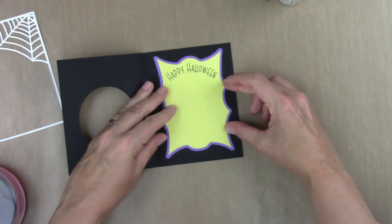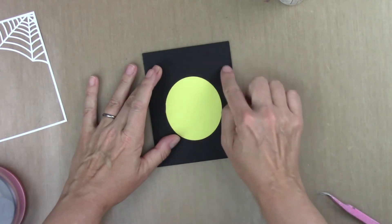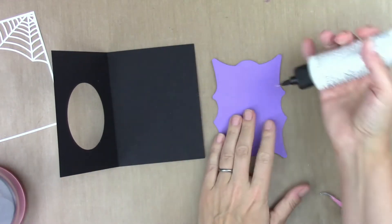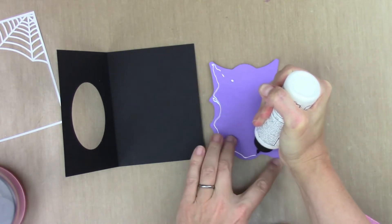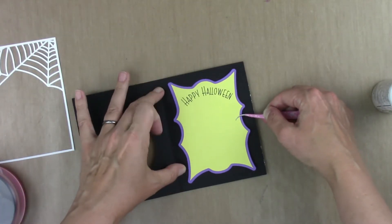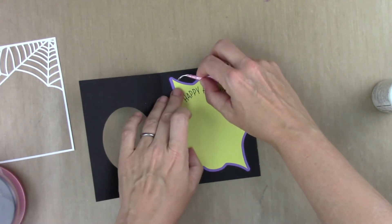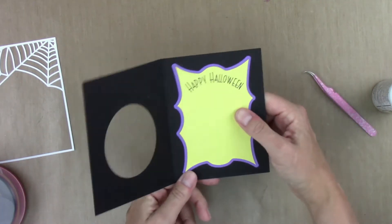I'm going to layer that right onto the purple panel, and then this just fits right inside, kind of evenly spaced all the way around. You can double check to make sure the greeting is hidden — it should be, it's designed to be. On this one I'm going to use just glue, which will help me if I get it in the wrong spot since I can move it around a little bit. I'll use my tweezers to pull off any glue that's oozing out from around the edges.